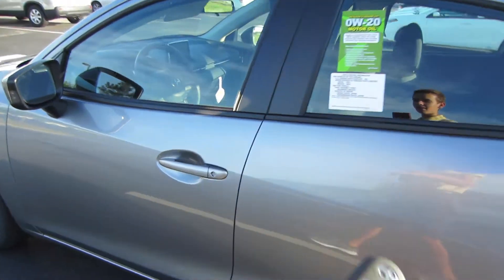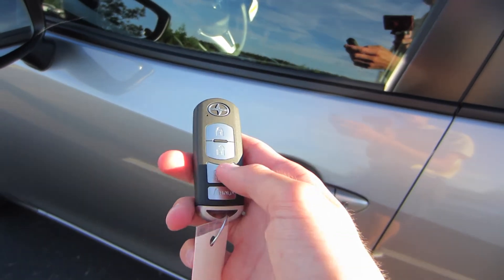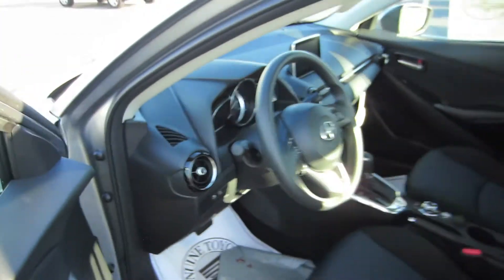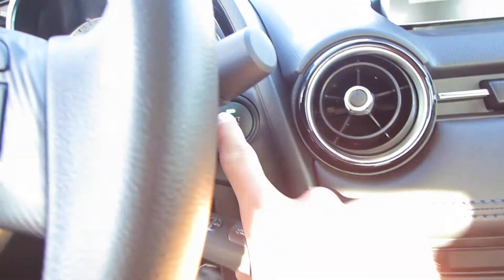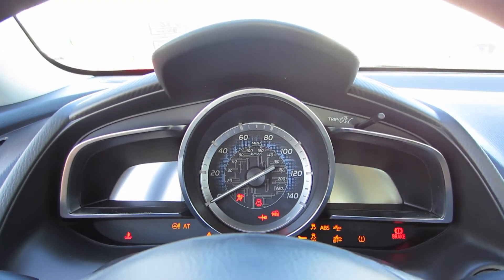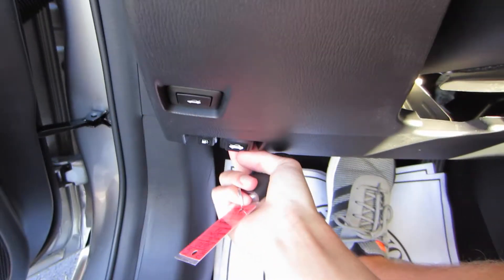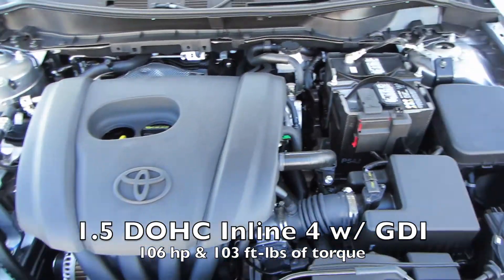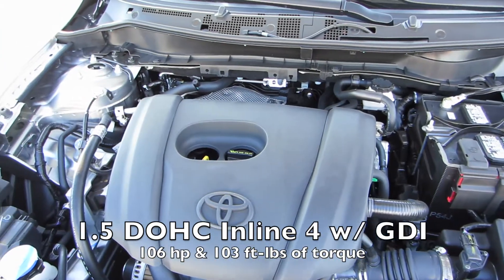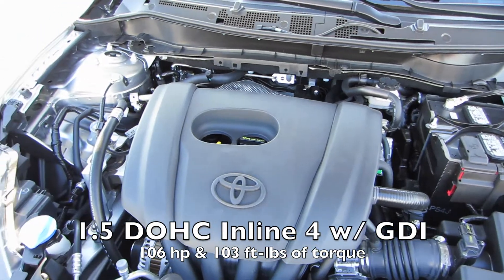So let's go ahead and hop inside. Here's your key — it's an all-new key for Scion. You have lock, unlock, trunk, and panic. Stepping inside, this vehicle does have push-button start, so just press your foot on the brake and press the button to start. Coming under the hood, you do have a 1.5-liter inline four-cylinder dual overhead cams connected to a six-speed automatic driving the front wheels.